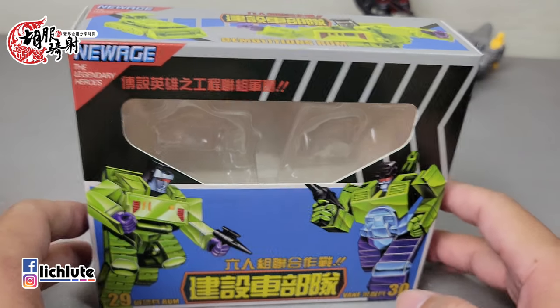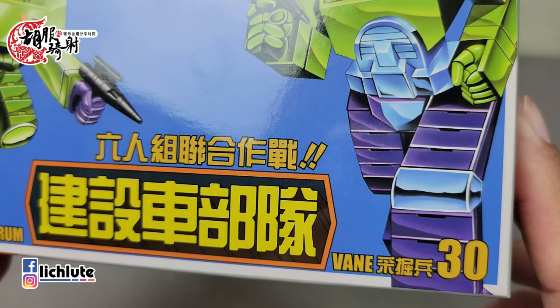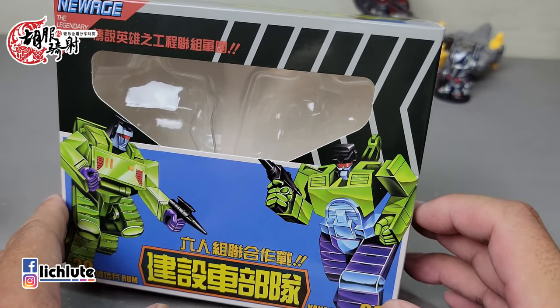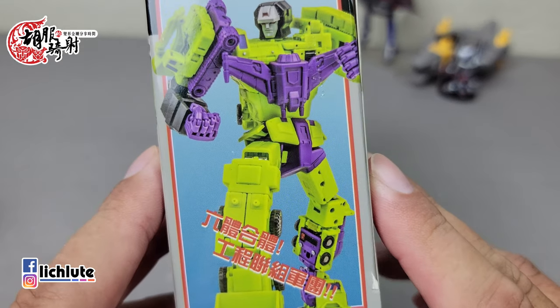欢迎各位再次收看胡服骑车的变形金刚分享时间，这是我们第1374集的节目。今天来给大家介绍New Edge所推出的工程合体金刚当中的第一个套装——破坏兵还有彩绝兵的组合套装。这个包装盒非常戳到我的点，初拿到的时候觉得哇，怎么这么有感觉，让我有一种非常怀念童年的感觉。